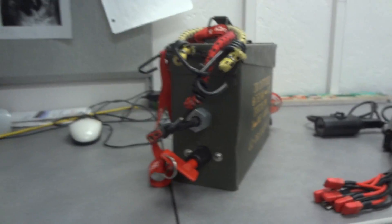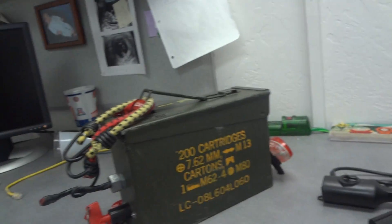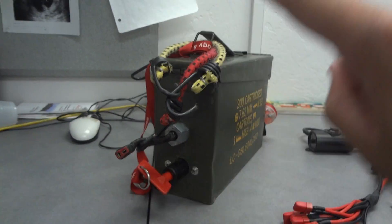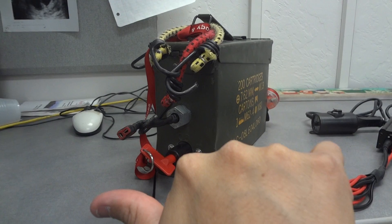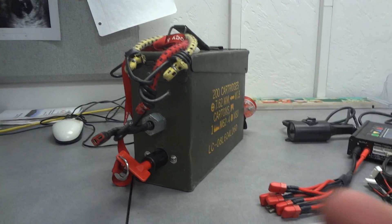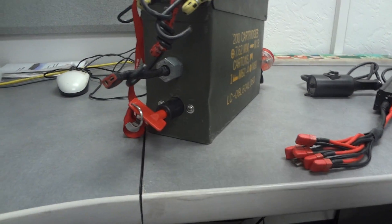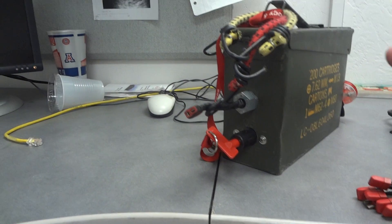If you follow the basic instructions — never discharge below 3.7 volts per cell — you'll protect your batteries. If you look at a discharge voltage-versus-capacity chart, you'll see that most of the usable capacity is drawn by the time the battery hits 3.7 volts, so there's very little left below that anyway.